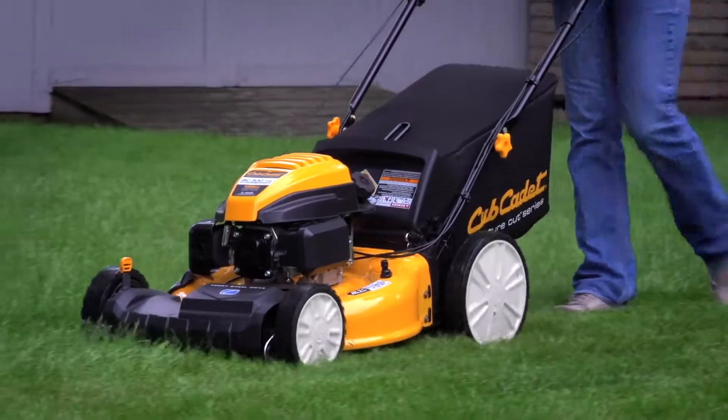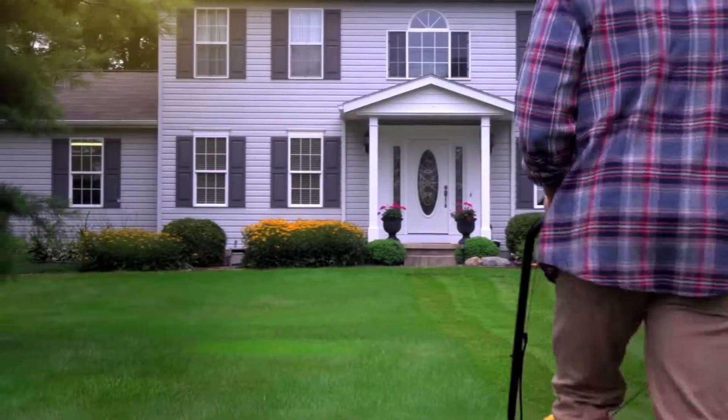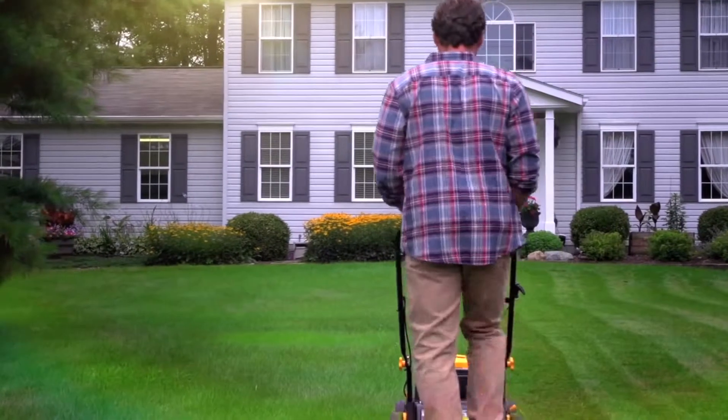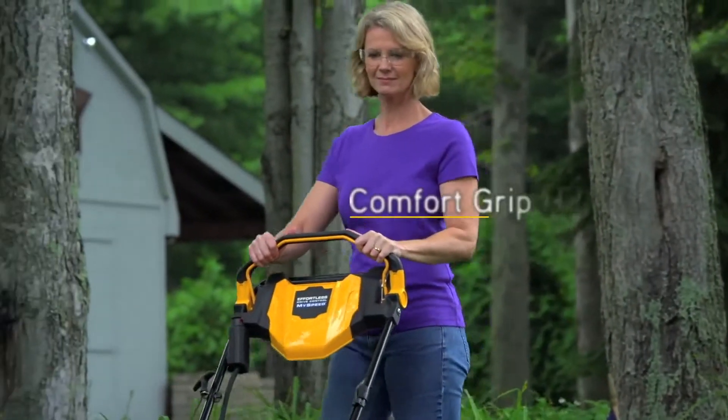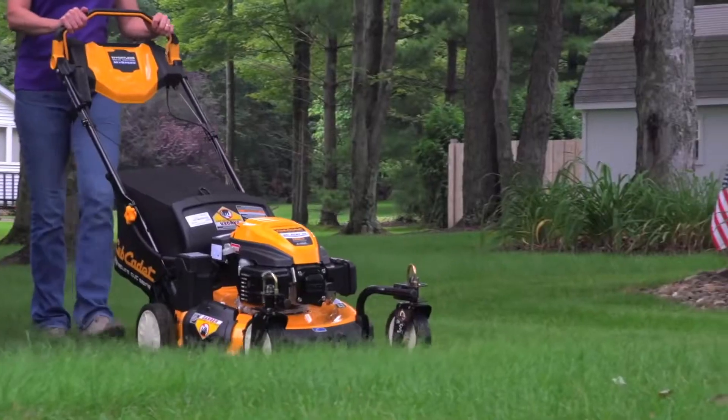And with a choice between front or rear-wheel drive models, you'll get the exact performance you need out of your mower. The addition of ergonomically designed handles provide for a firm, soft-touch grip, proving there's strength and comfort.